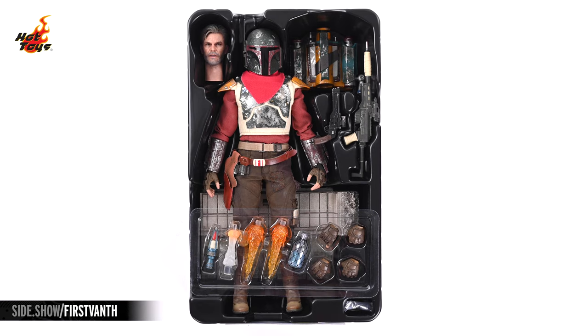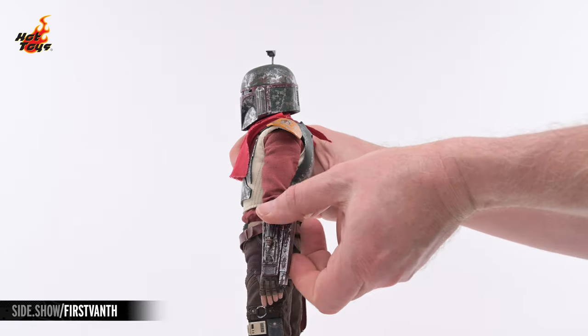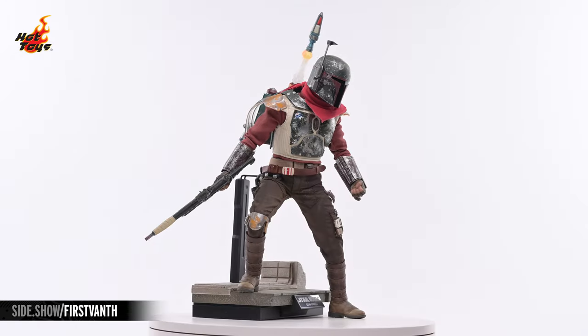Hey everyone, welcome to Sideshow's First Look! Today we'll be taking a look at the Cobb Vanth sixth-scale figure by Hot Toys from The Mandalorian Season 2.